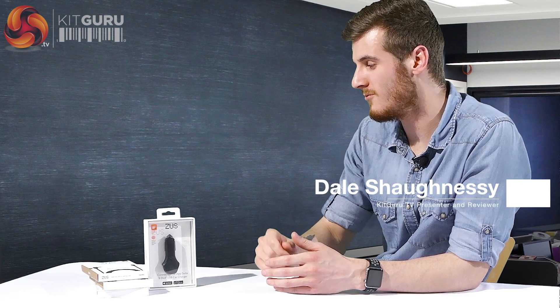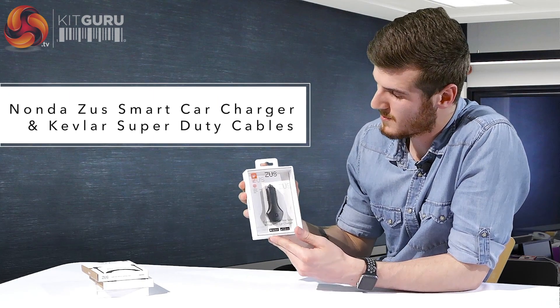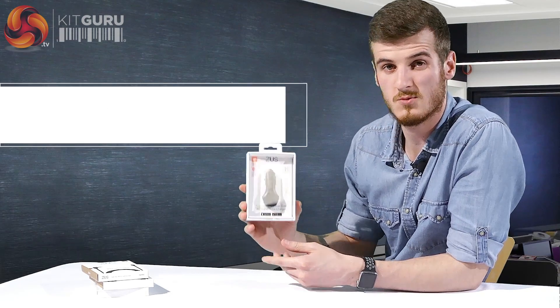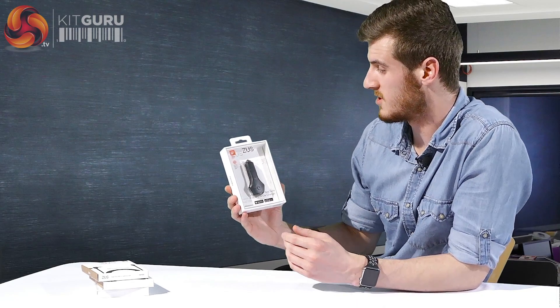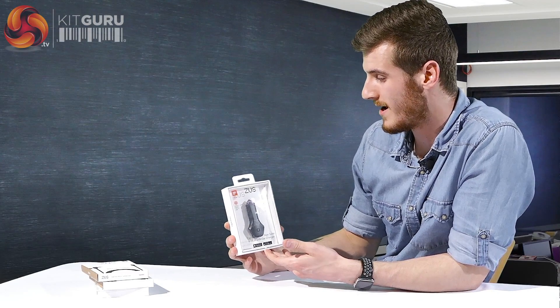Hello guys and welcome back to another Kit Guru review. I'm Schnitz and today I'm going to be taking you through the Nonda Zeus — it's spelled Z-U-S but that's Zeus apparently. I would have said Zeus if I didn't know any better. So I'm going to show you what to expect in this.